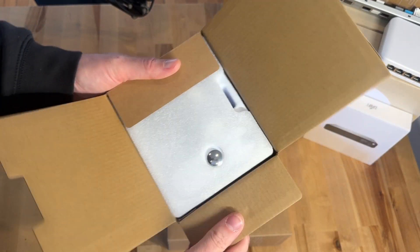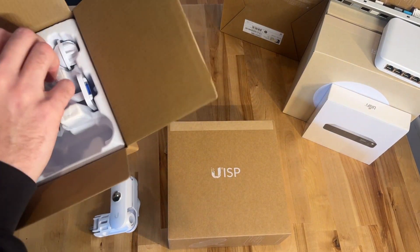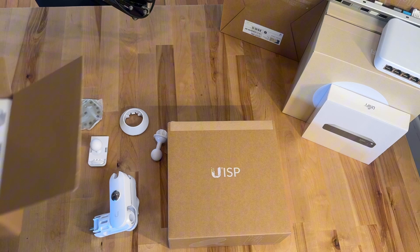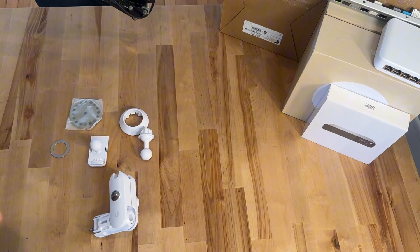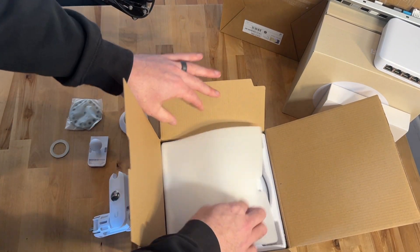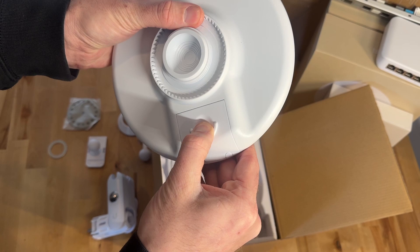My goal with this video is not necessarily to show you how all of the equipment works, but how it's set up from our position as installation technicians. It always drives me crazy when there's not enough information out there about what the product actually looks like or how it's physically installed. There's plenty of information on how to program it or make it work, but we always need to know how it actually gets installed — because at the end of the day, we're the ones doing it.